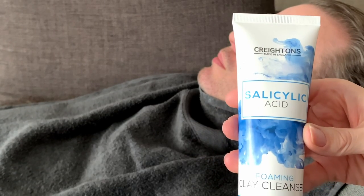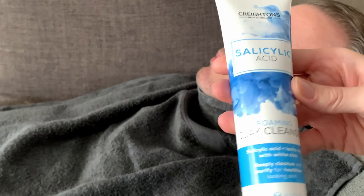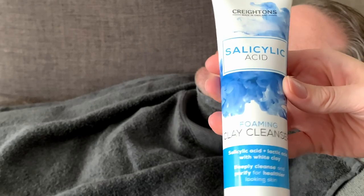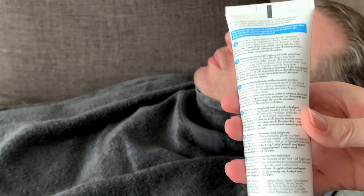It's a couple of pounds, like two or three pounds. They do lots of salicylic acid products and this was the foaming clay cleanser. It's salicylic acid, lactic acid and white clay. So you put it on as a clay and then you activate the foam and then you wash it off.